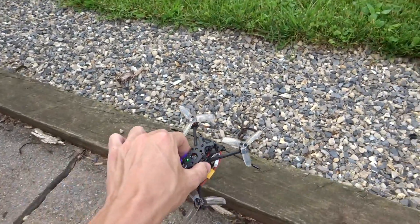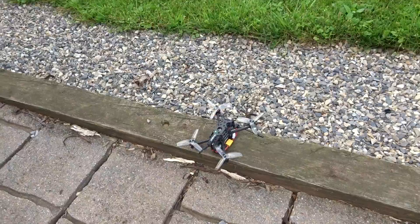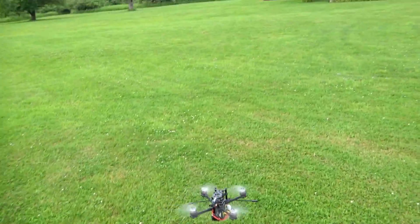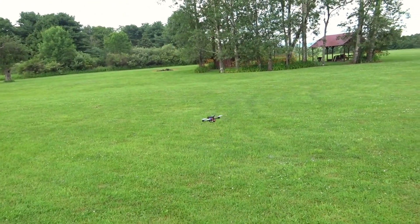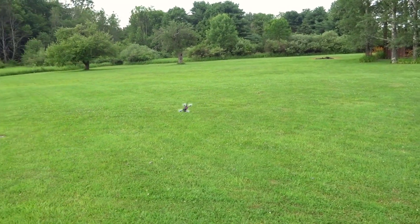It is a little bit heavy - it's about 90 grams, but that is with the Crossfire, so we'll see how it goes. Right off the bat, a lot quieter than I expected. Wow, this thing is really quiet.